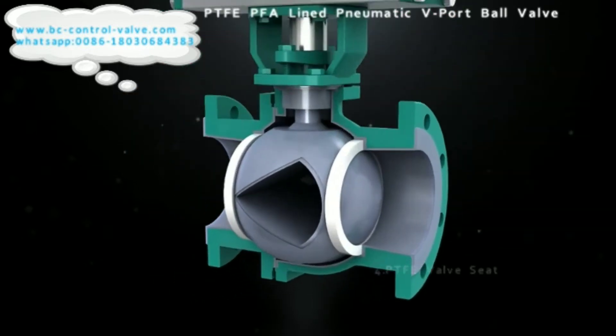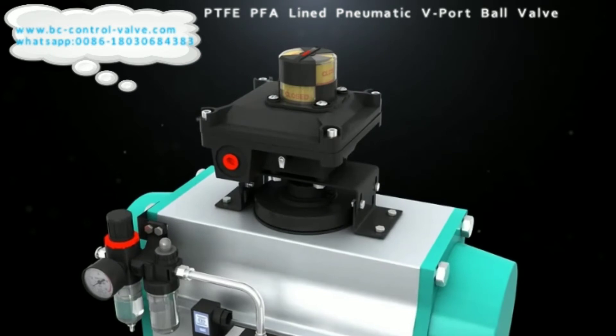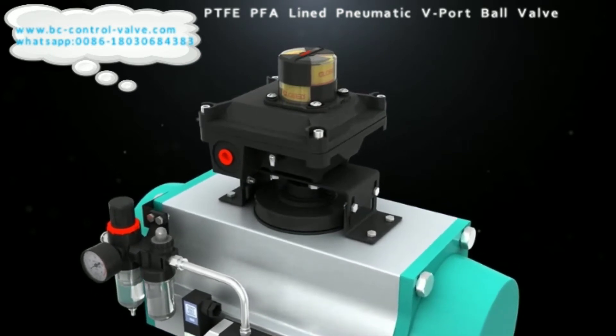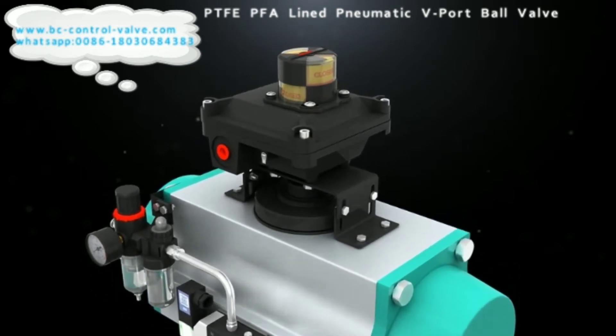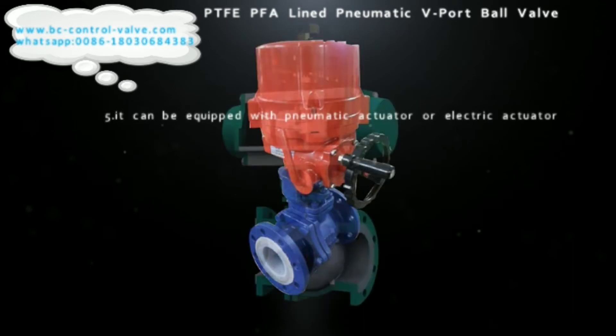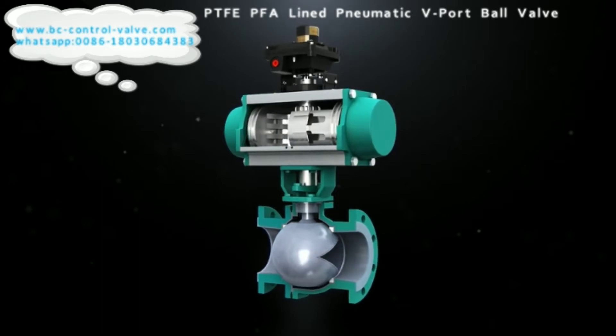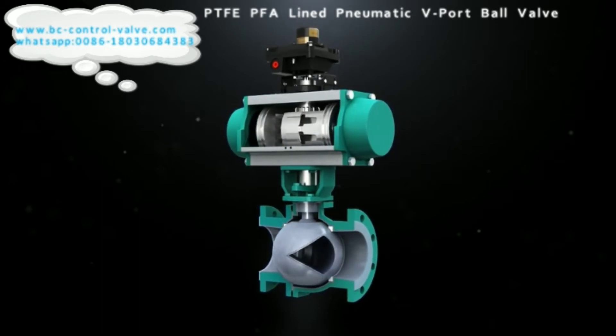The valve plug is designed into a special V-port. The valve capacity is large and the flow characteristics are accurate. The sealing sheet is made of PTFE, which has superior sealing performance and self-lubricating properties. It can be equipped with pneumatic and electric actuators.